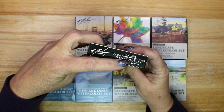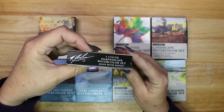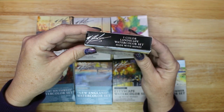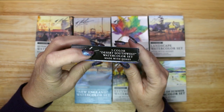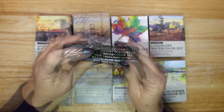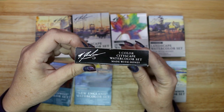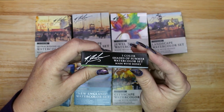The eight sets are: the Quinacridone Quintet, the Marinescape Set, the Jewel Tone Set, the Landscape Set, the Desert Southwest Set, the New England Set, the Cityscape Set, and the Shades of Summer Set.